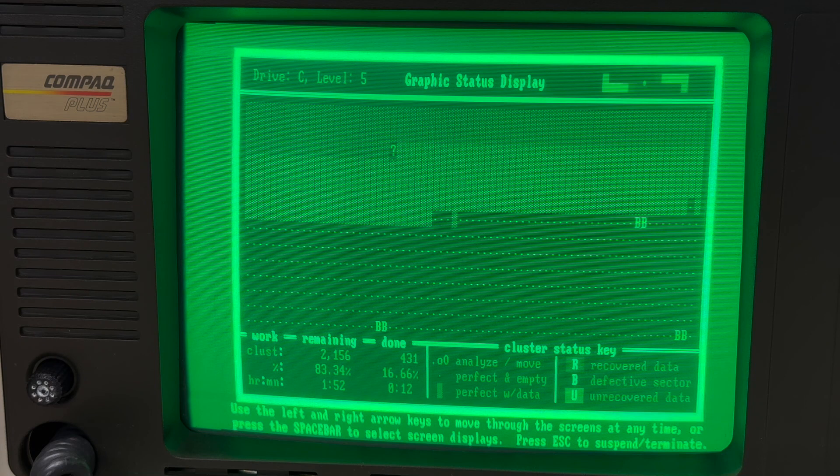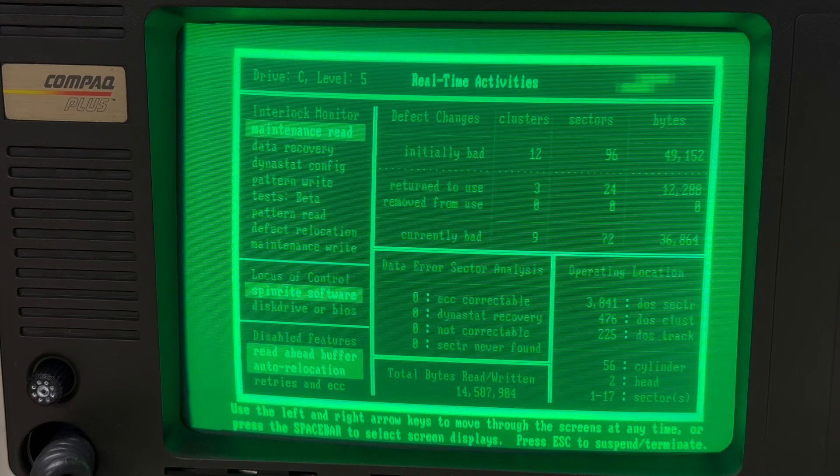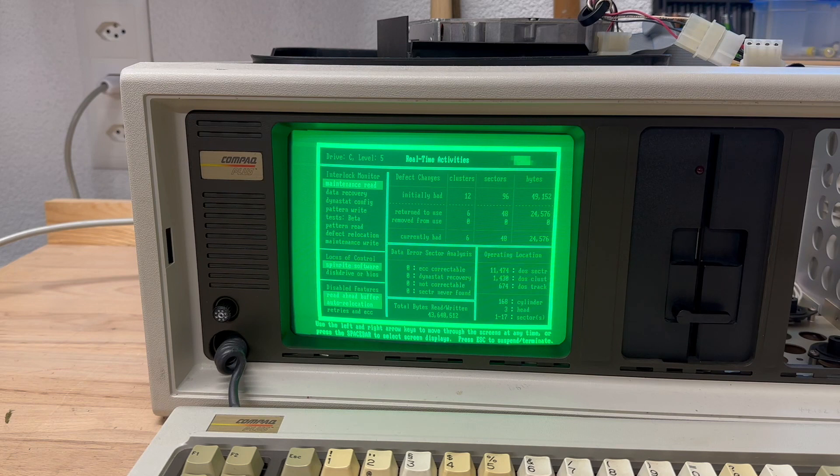And how it does! At least this first bad sector, after working on it for several minutes, was recovered again. And even the second one went away. The summary screen eventually reveals how it recovered three sectors and then eventually six. And we're not even halfway through yet.